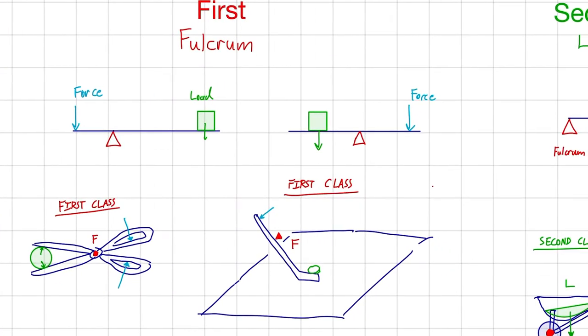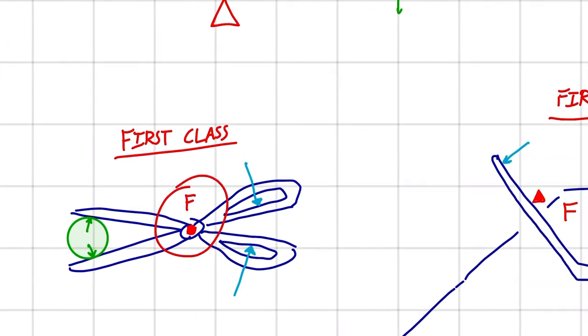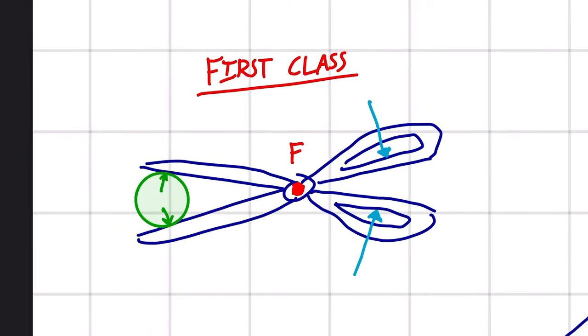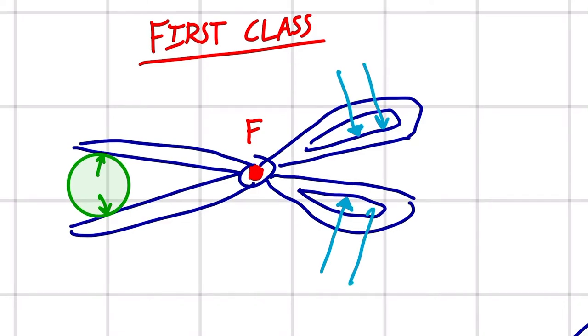To go along with some practical examples for the first class lever, we have a pair of scissors. As you can see, we have the fulcrum in the middle, the applied force on the handle, and the load is actually whatever object you're trying to cut — like some shears trying to cut a branch. This is like two first class levers combined with the same fulcrum and the same load, with the effort being applied in two different places.